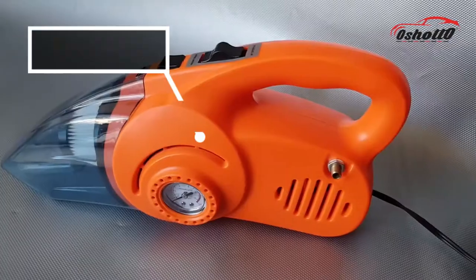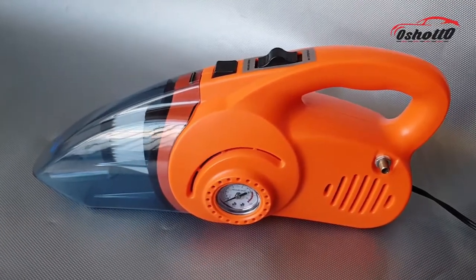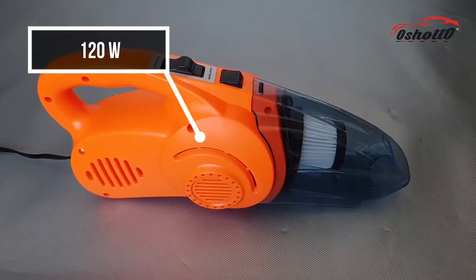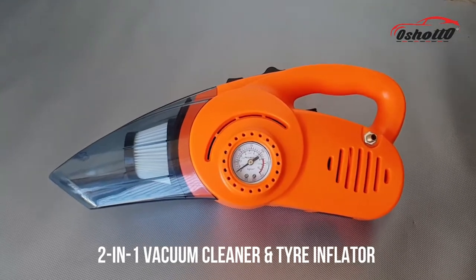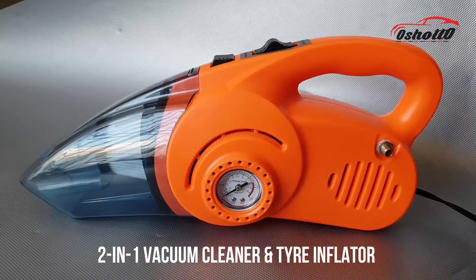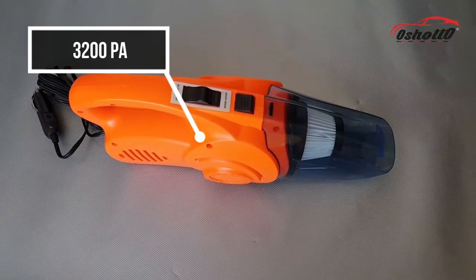The main unit is powered by two strong motors — one is 100W which is used for the vacuum cleaner, and another is 120W which is used for the tire inflator. Now you don't have to buy two separate products, since this single product can perform both tasks very efficiently. This vacuum cleaner can generate a pressure of 3200 PA, which is more than sufficient to pick up any dust particle.